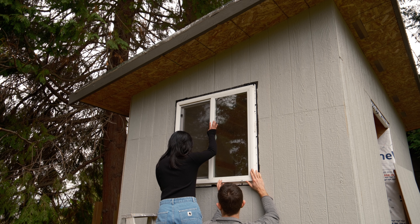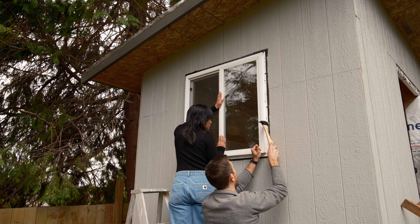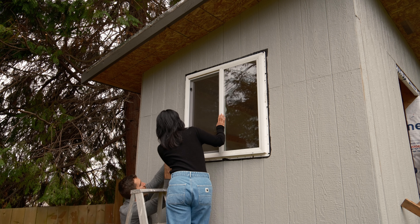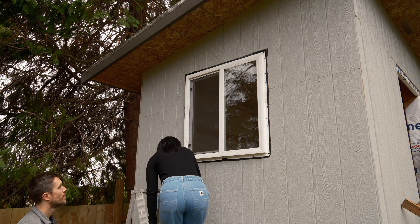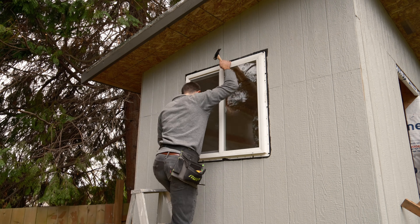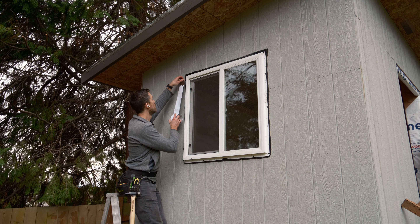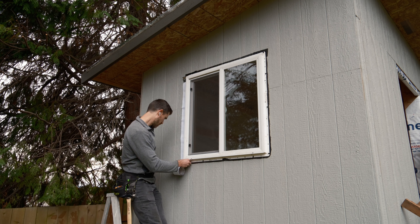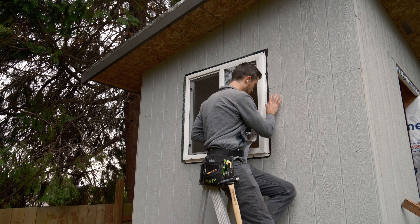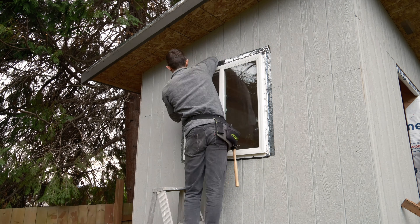Installing the window was pretty smooth sailing — just leveling it up and then using the remaining nail holes in the window flange to secure it all in place. I was actually intending to put a bead of caulk around the sides and top before installing it, but I forgot. The last step in the installation process was to apply some window flashing tape around the perimeter — but of course not the bottom, so it can drain.